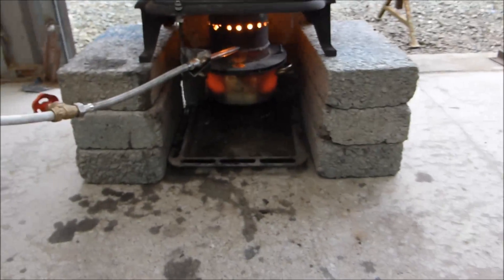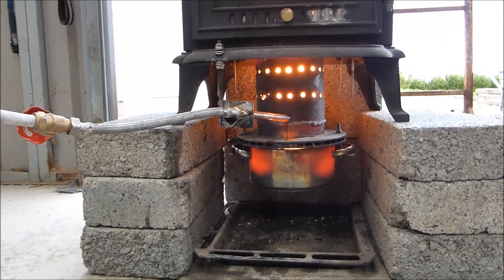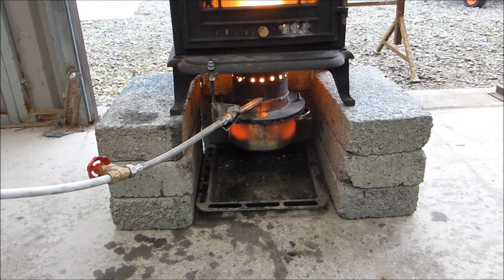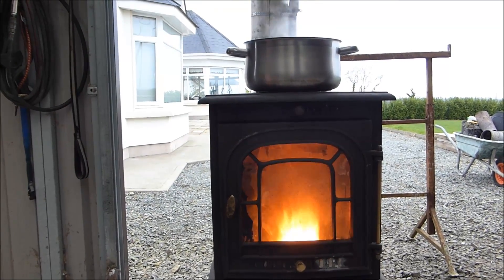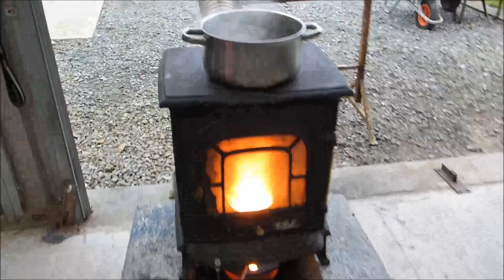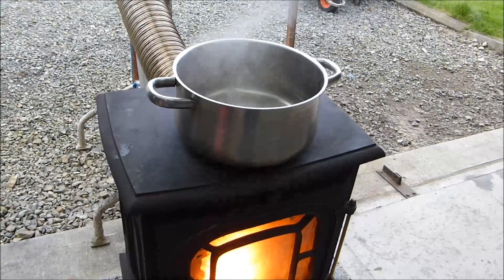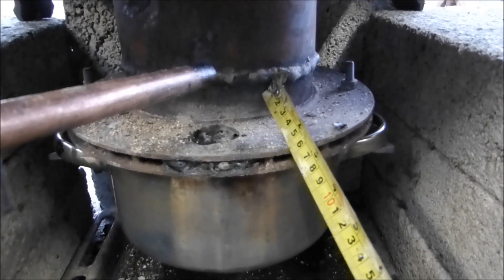This is not my invention, I've just copied it from someone else, but it is so easy to make. It's great. I don't know if you can see the heat haze off that. And that water is going to boil soon. I welded some 6 inch pipe to a car brake disc. That's it.